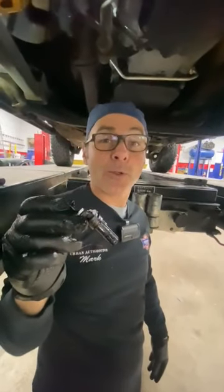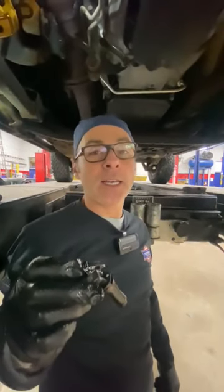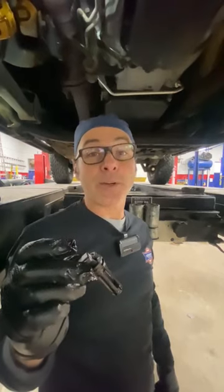This car is producing a P0339 code. You can go down the road, the check engine light starts flashing, car starts punching and kicking, and it doesn't run very well. So we're going to replace the crank sensor and then go from there. Urban Automotive, safety first.